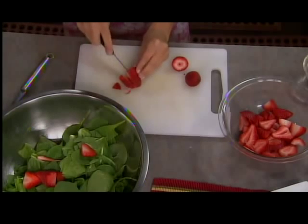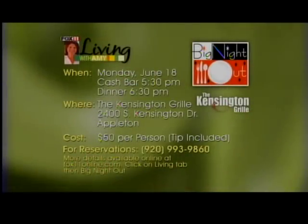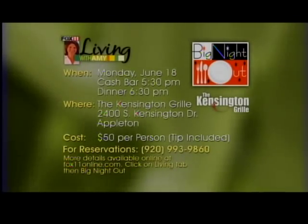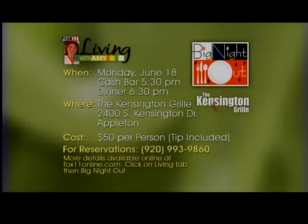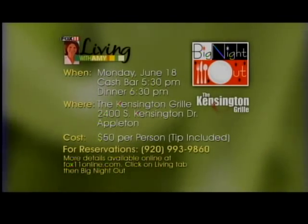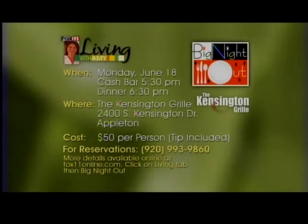I want to remind everybody, the next Big Night Out is on Monday and it's filling up quickly, but there are still some spots left, so call today for reservations. We're headed to the Kensington Grill in Appleton — a five-course meal with crab cakes, a wonderful salad, Lake Superior whitefish, a grilled skirt steak with garlic mashed potatoes and asparagus, and chocolate crème brûlée for dessert. Five courses paired with wines, just $50 per person, tip included. Call 993-9860 to make reservations.